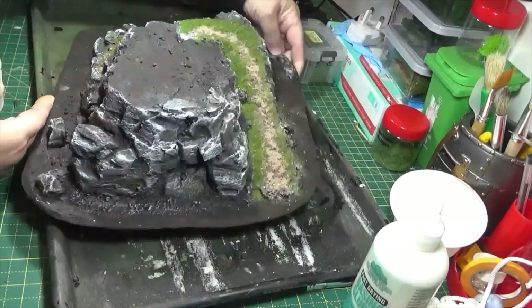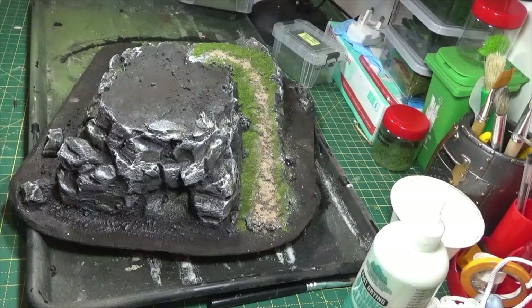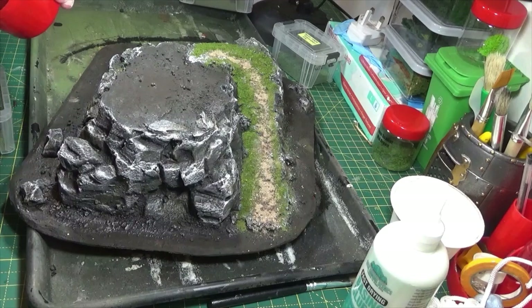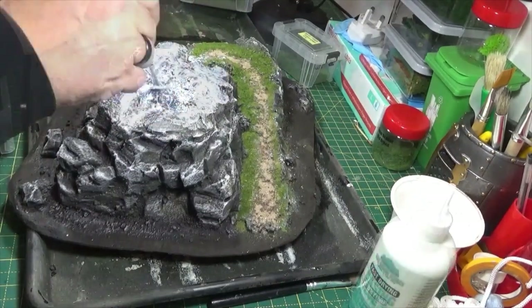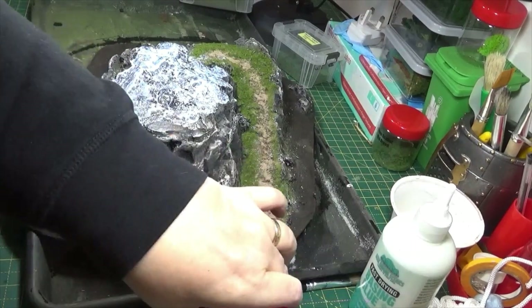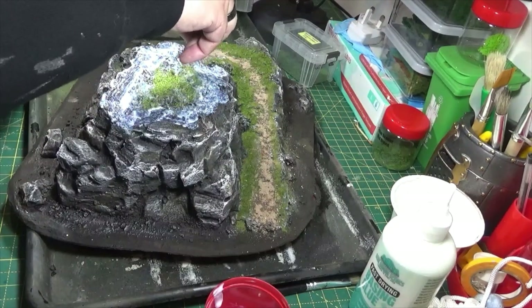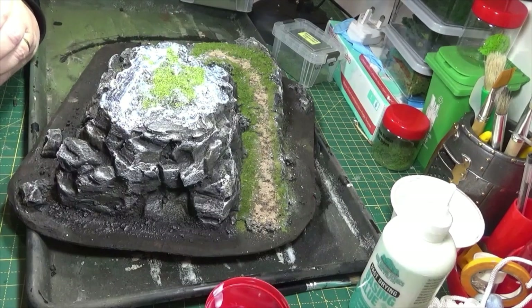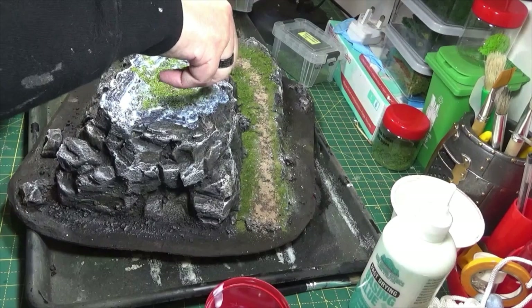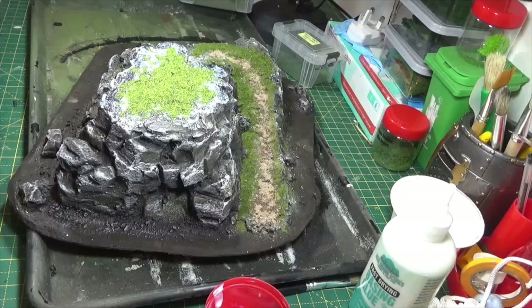I'm going to go for a bit up the top here now. And I thought what I'd do for the main body is use some Jarvis rough pasture, because I wanted to make it look like it's getting the full benefit of the sun on it and the growth. A bit of this in the middle — nothing too uniform, but just streak it out so it's going to mix better with whatever else you put down.